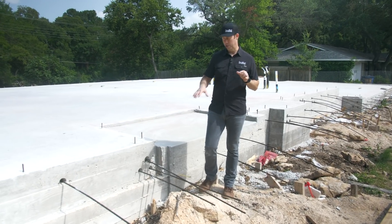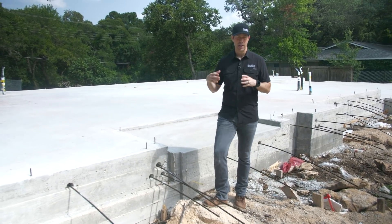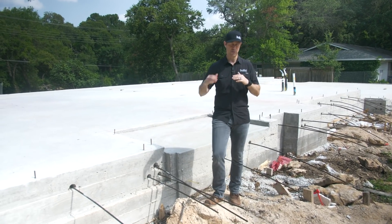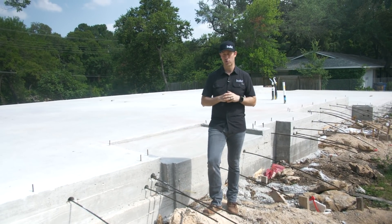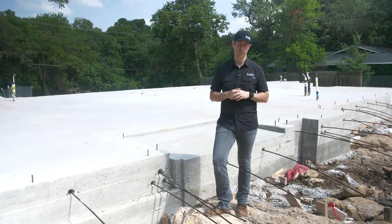Slab-on-grade foundations are pretty common throughout the whole southern U.S. Anywhere you don't have a frost line, because it doesn't get very cold — we don't have freezing temperatures very often. We don't have that heave that happens with the thaw and freeze cycling like you do in the more northern climates. So it's very popular to see slab-on-grade construction in the south.